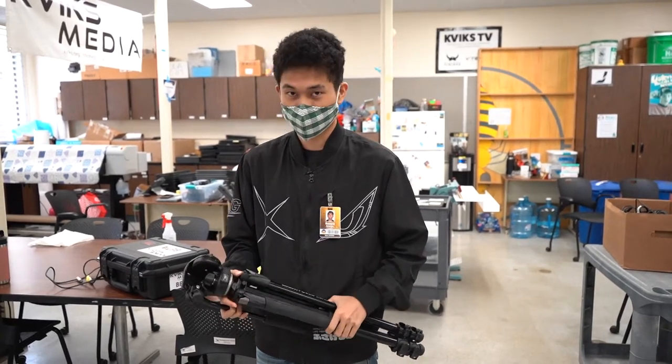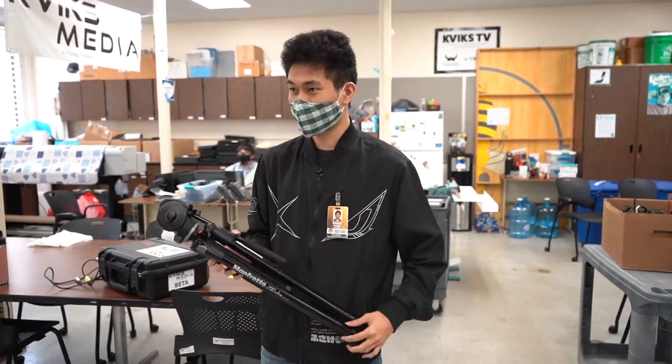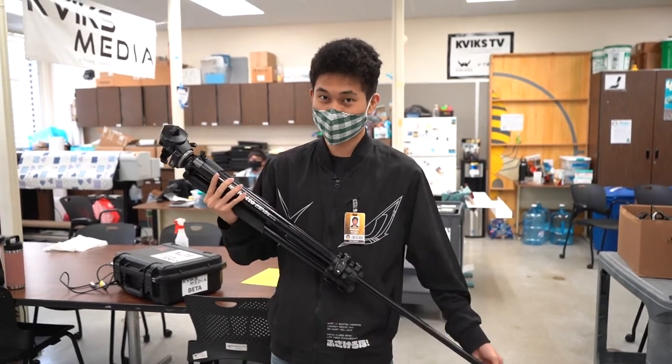Hello fellow Kvikes recruits. Today we'll be learning how to lock and load a tripod.